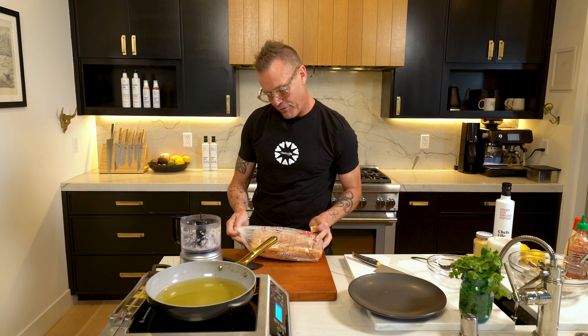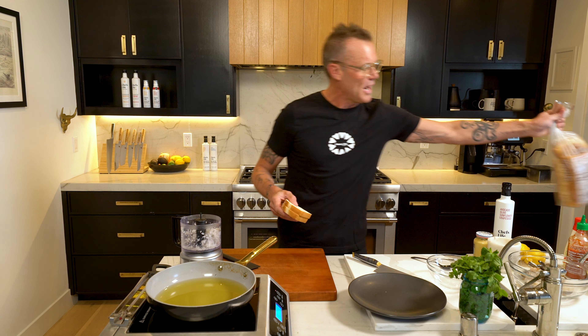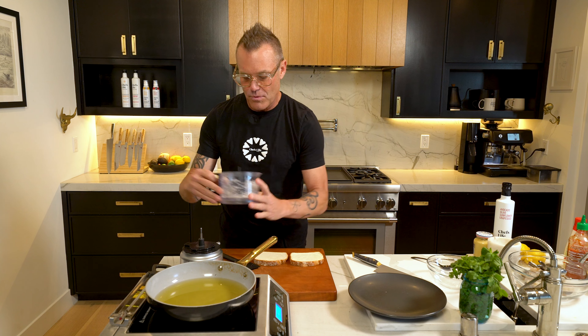Sandwich bread — something as super simple as sandwich bread right here. What is this from my good friends at Artisano? That's really fancy Italian-French bread. I just want to make it super easy. This is how I can get my kids to eat a little protein, get them excited about something. Two pieces of bread — nothing fancy.